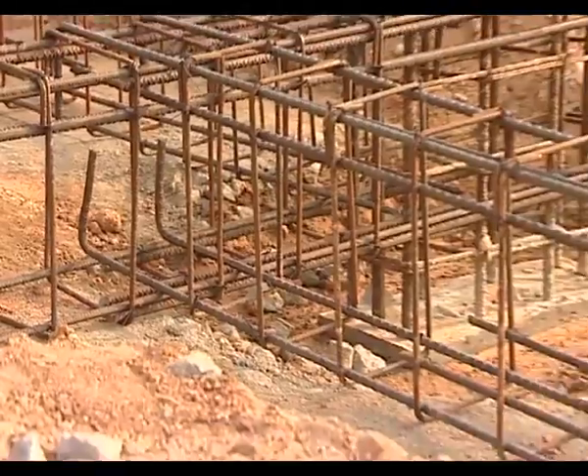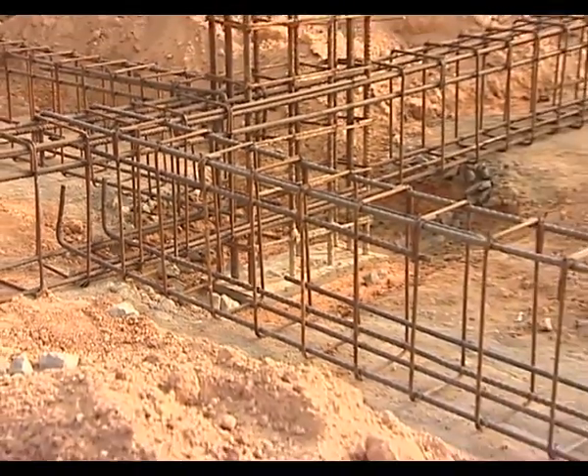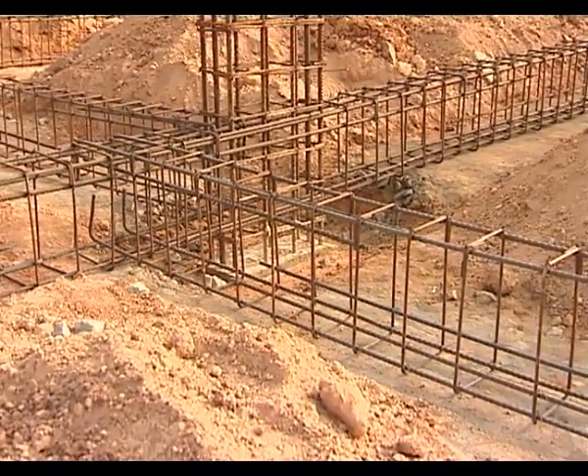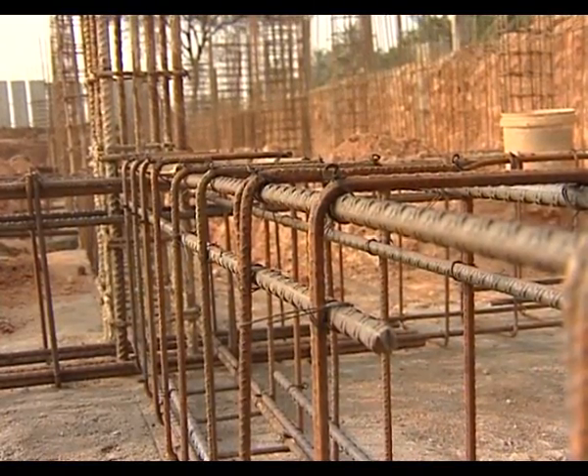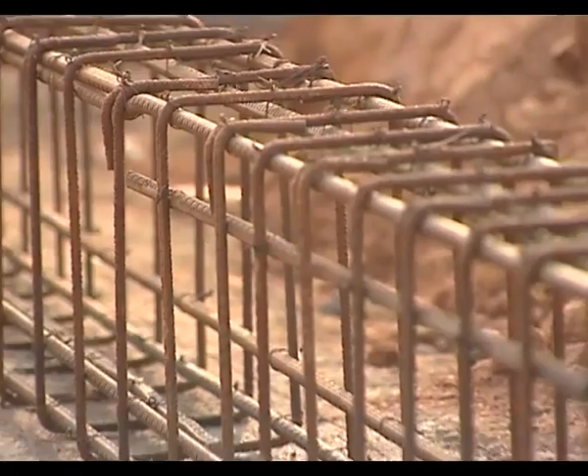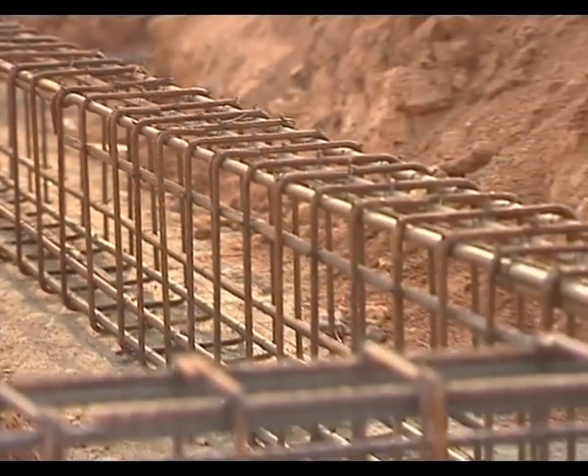Stirrups or rings in a beam are very important. The number of rings, position and spacing shall be as required by the engineering design. Please get the main reinforcement as well as rings checked by a professional engineer.